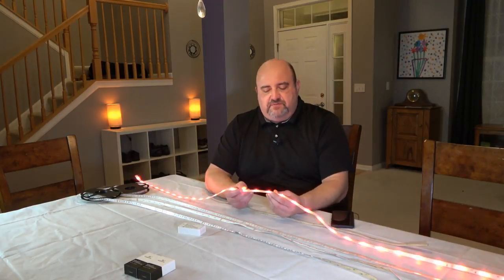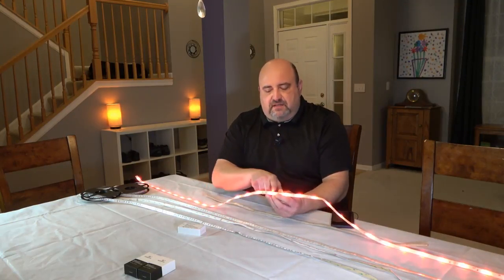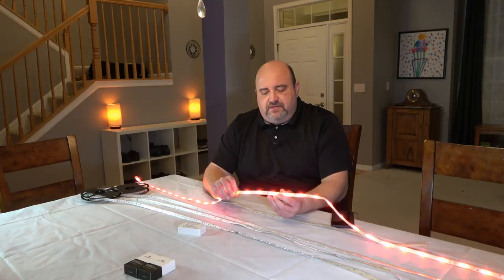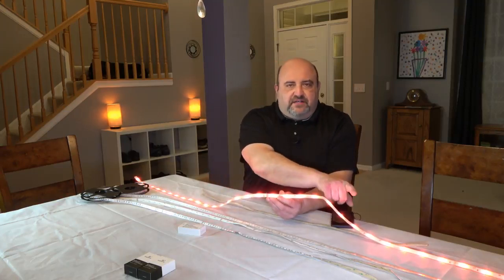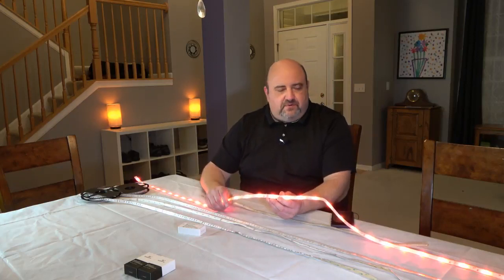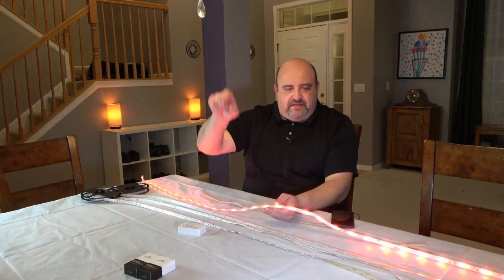My other problem with it was these lights are not very dense, which means there's not a lot of them in here. So you get what they call a spotlighting effect on the wall where you can tell where each individual LED is and it shines against the wall. It always bothered me — when you look at it kind of off to the side, you'll see LED, LED, LED, LED.